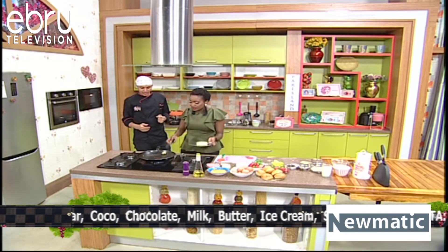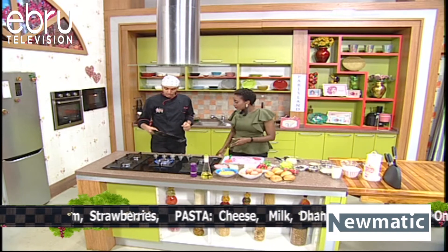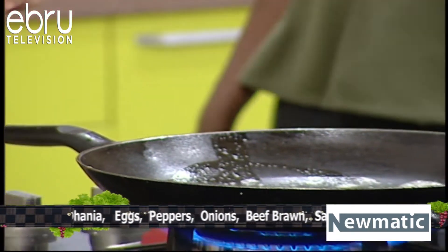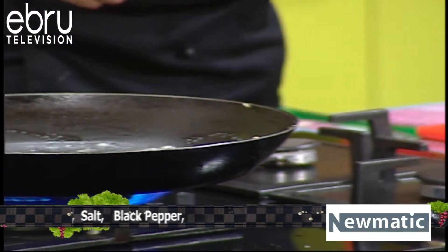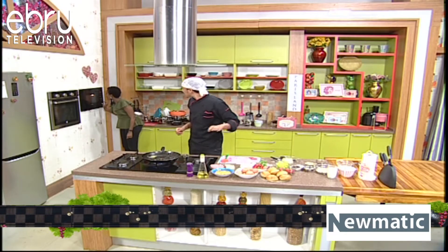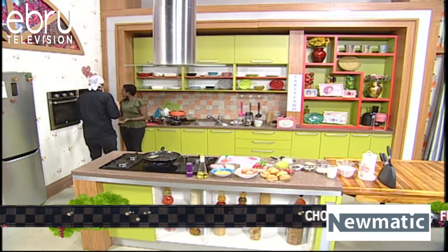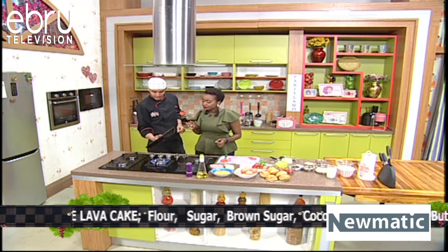We've got a knob of butter there, that's about a teaspoon. Make sure you coat the whole pan. We've got some eggs here. It is rising — I got super excited, it's already rising. Look at that!